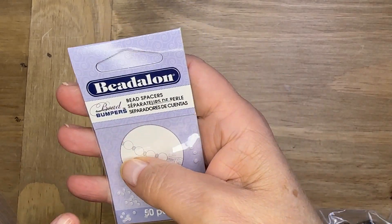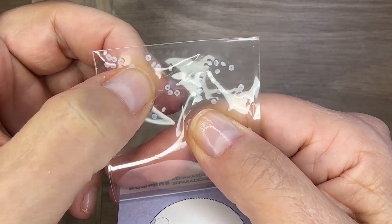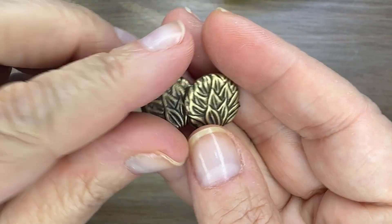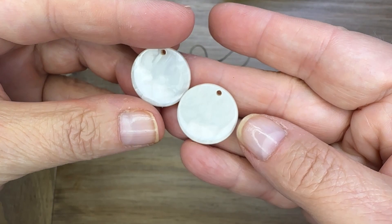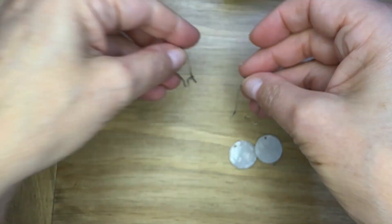Hello everyone, I'm Deb Floros, guest designer for Rings and Things. Today I'm going to show you how to make some button earrings using some interesting techniques. I've got some bead bumpers and these beautiful JBB Findings buttons. I've also got some acetate charms and some kidney ear wires.